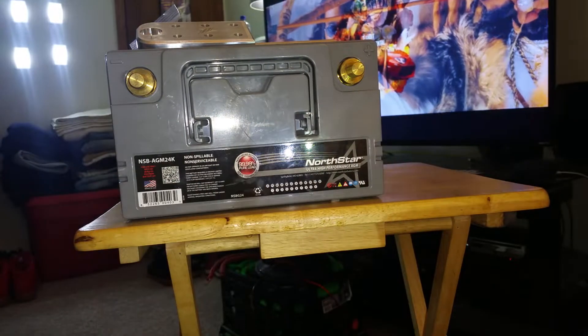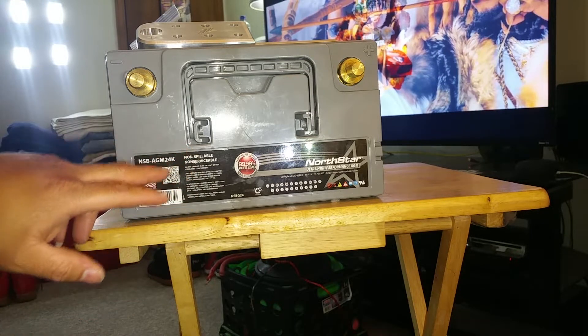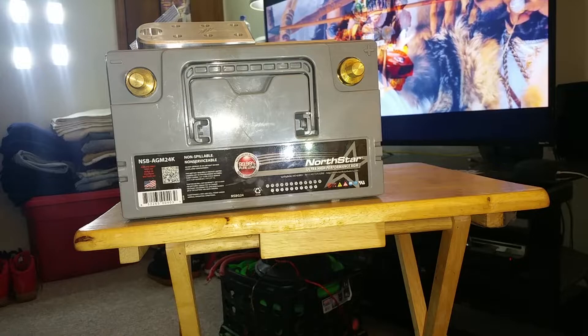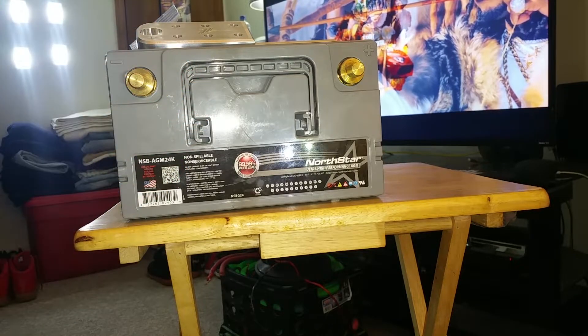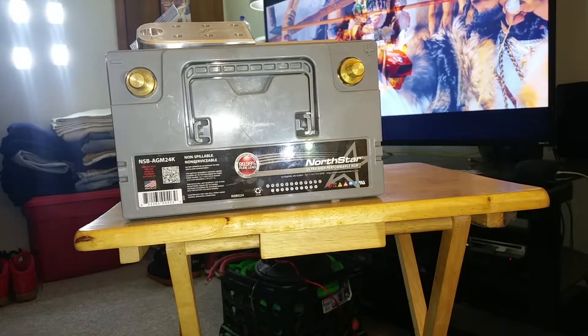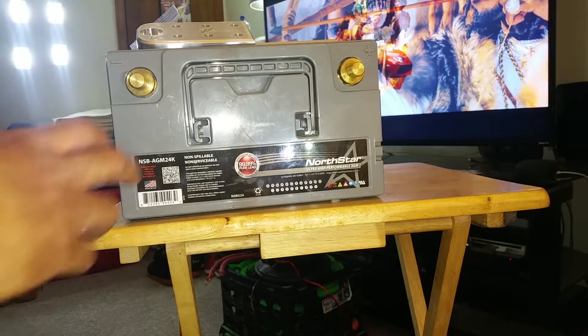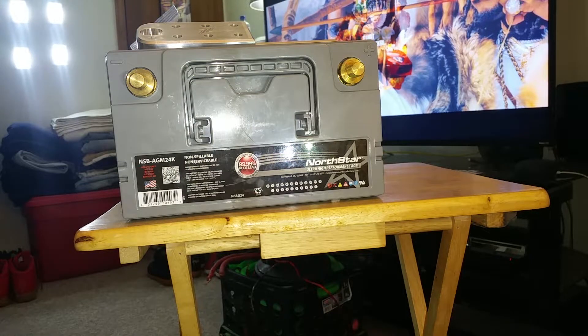This is a North Star battery. Now if you know anything about North Star AGMs — it says AGM right there — there's no way in hell, unless I'm He-Man or on steroids, that I could personally lift one of these with one hand, swinging it around like that.